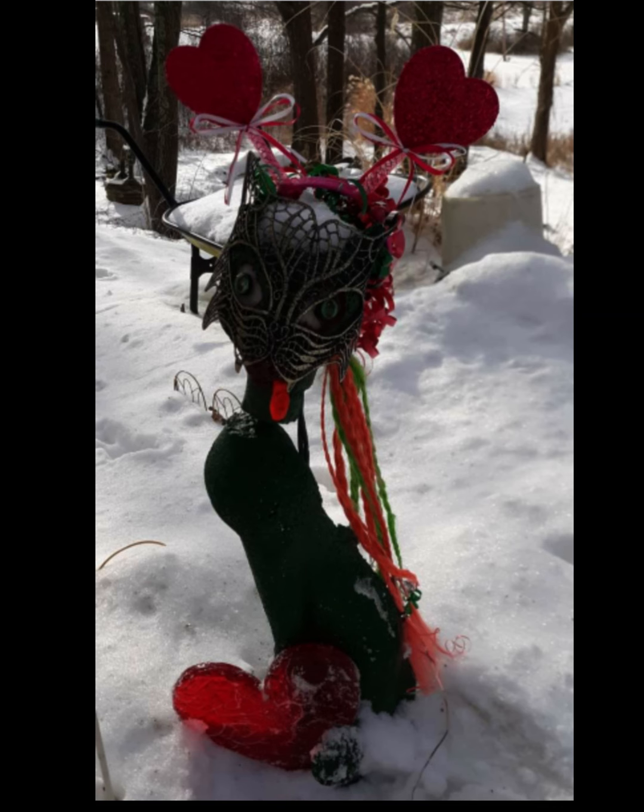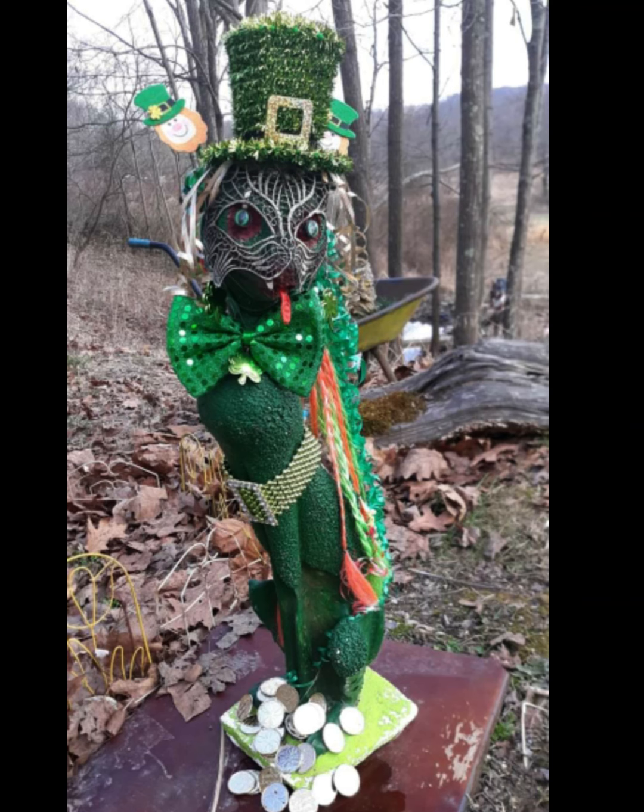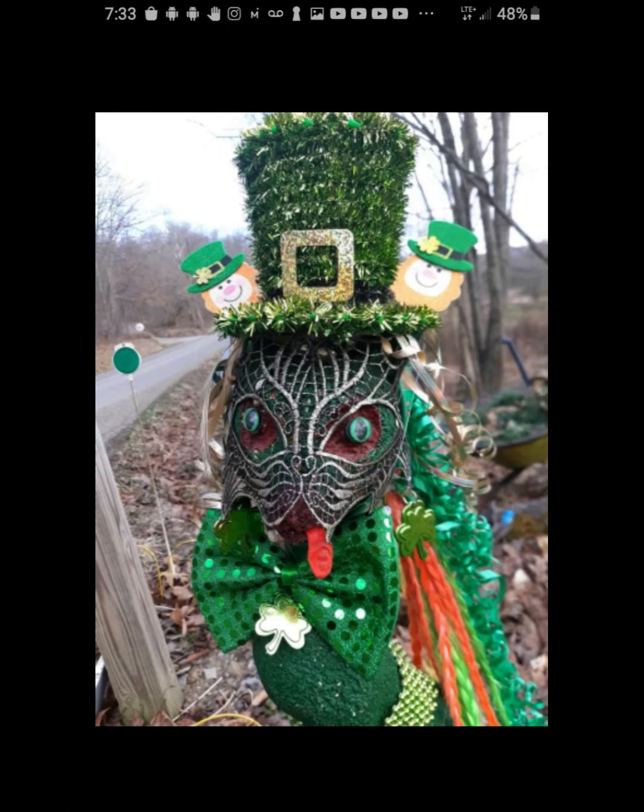Then there was the Valentine's Day cat, which maintained the green paint. I was going to paint it pink, but the weather was really cold and it snowed and I just didn't get it done. So it maintained the green and I added accents with the hearts and the heart at the bottom, which I thought turned out pretty good. And here's St. Patrick's Day cat, which I called Patty Cat, and she's all decked out beautifully.